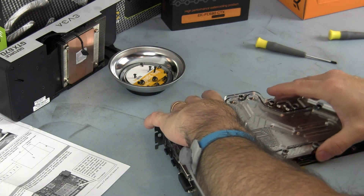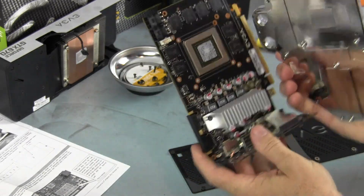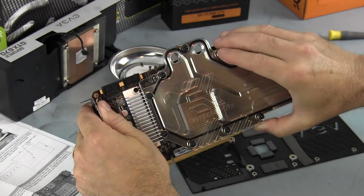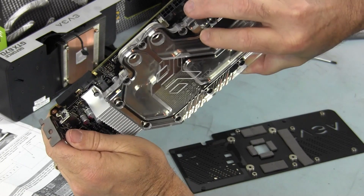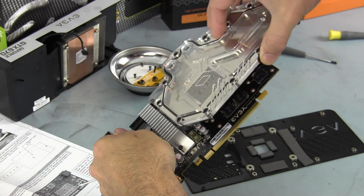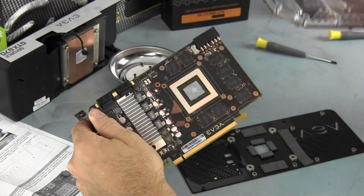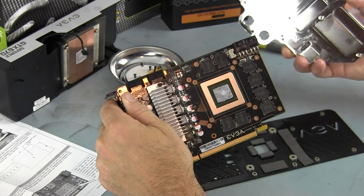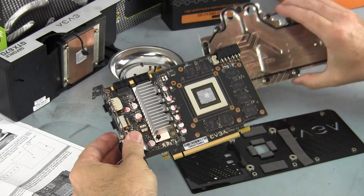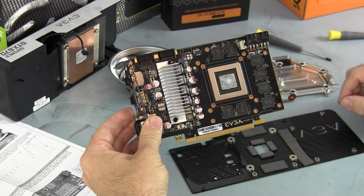Let me pick it up and show you. What you have is interference up here from these connectors, and these caps here and these chokes right there are also interfering. So no go — this beautiful water block will not work on this version of the card, the 4GB version.